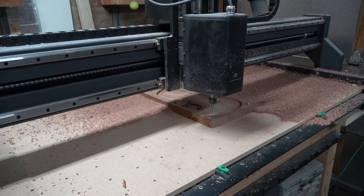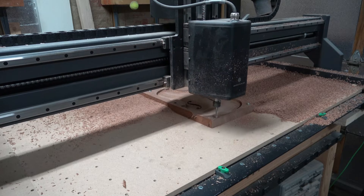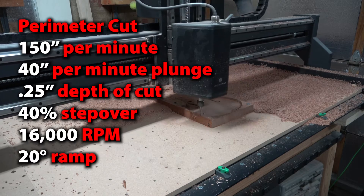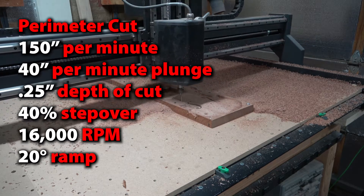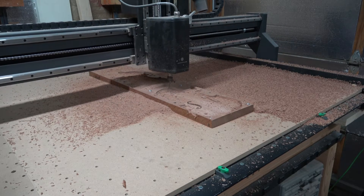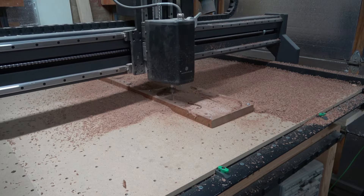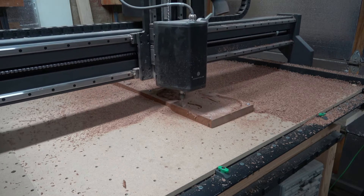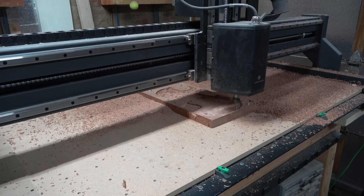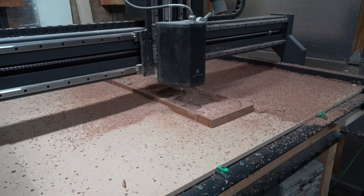The final operation for making this body is to cut the perimeter, which includes tabs that will hold each body half into the blank so it doesn't go flying once the bit has cut all the way through. I added some extra screws to hold the blank down because, as you'll see, the bit is actually cutting out the side of the workpiece, so I decided it would be a good idea to add a few extra screws just to play it safe.